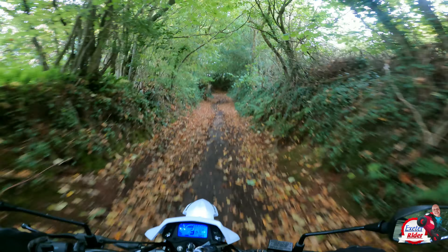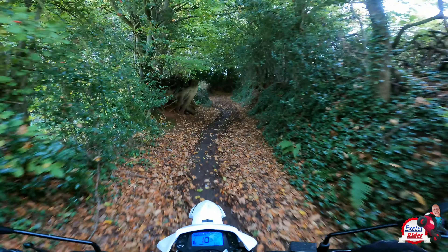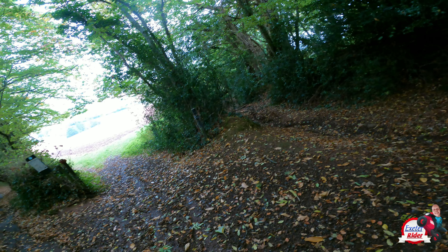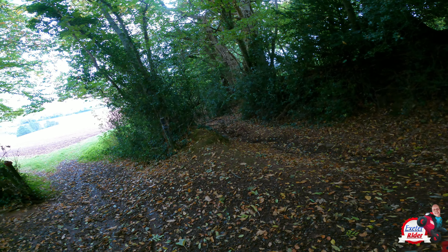Hi folks, ExitRider here. This week I'm on the SMXE and I'm going to go up there — a place I was going to come down on the Sinus Terrain but couldn't because of the combined brake. Now I've got the Sinus SMXE, I can pretty much go anywhere, so let's see what it's like.